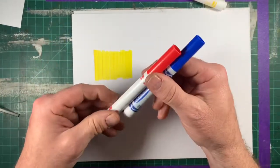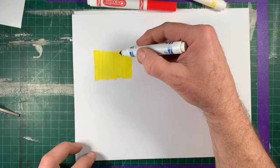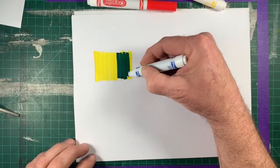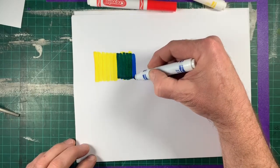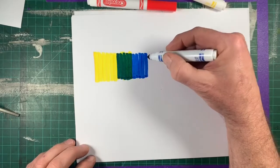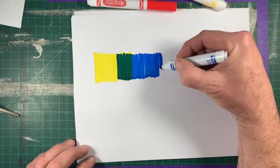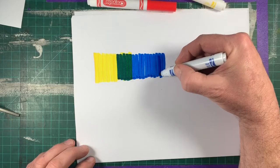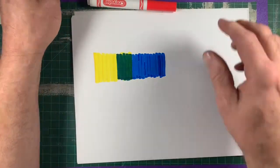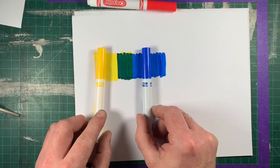Next I can use either one of these colors. In class we chose blue, so I'm just going to use blue again. Picking about halfway through that rectangle shape, just picking a spot — doesn't matter where. Start drawing another series of blue lines creating another rectangle. As you can see, where I overlap these colors I got a new color. I mixed my yellow with my blue and I got green.